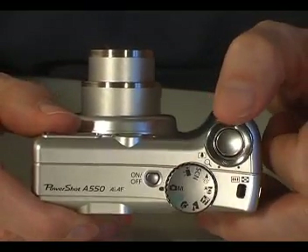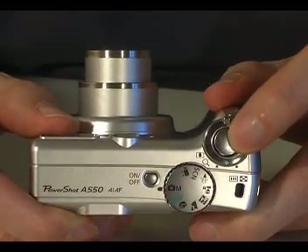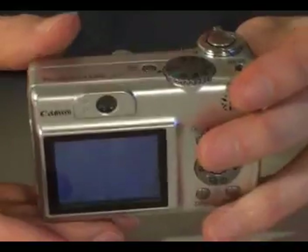Also on the top is a zoom ring, used for zooming in and out. Sitting inside the ring is the shutter button, which you press when you're ready to take a photo.